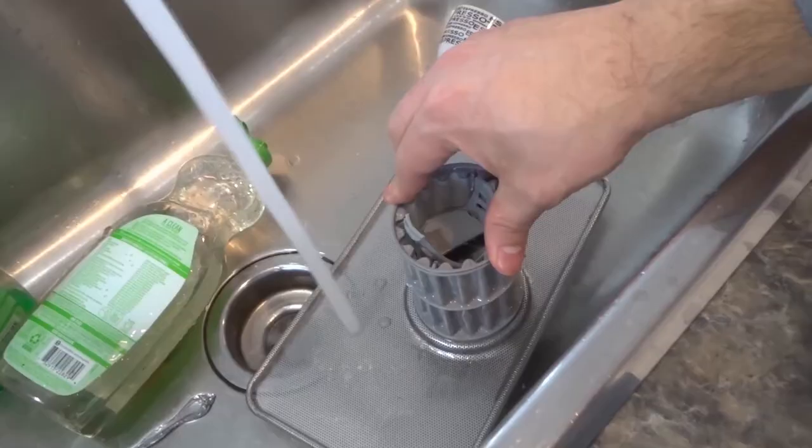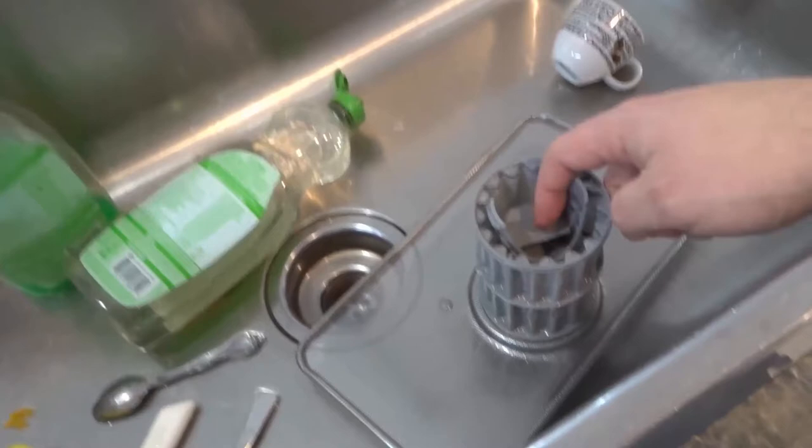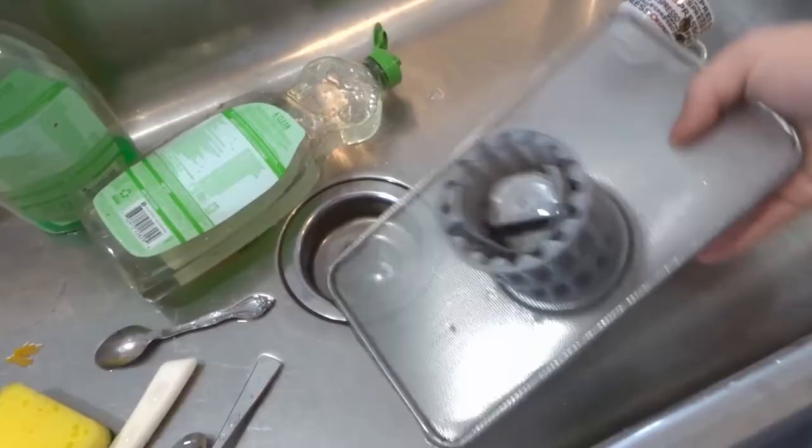One way to make sure the drain trap doesn't get so dirty in the first place is to pre-rinse your dishes before you put them in the dishwasher. It just takes a moment and it's good practice.